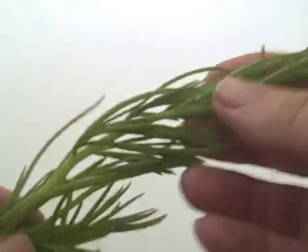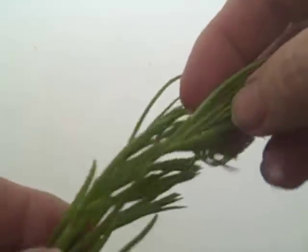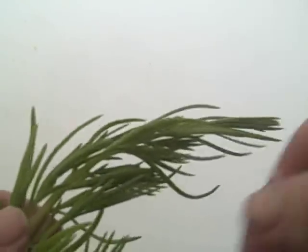Today we're going to look at a plant that grows near the shore — but don't change the channel, because it has relatives that grow inland all across North America, even in deserts. Before we go out in the field, let's take a good close look at Suaeda linearis, the southern sea blight.